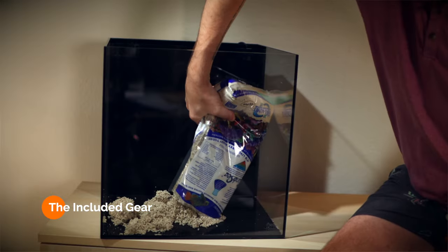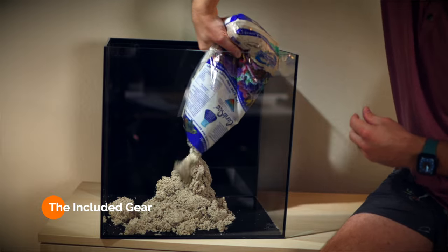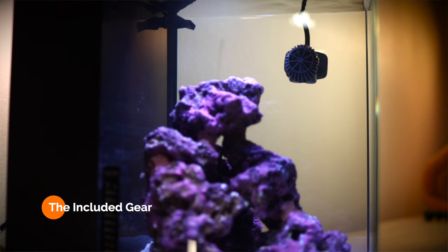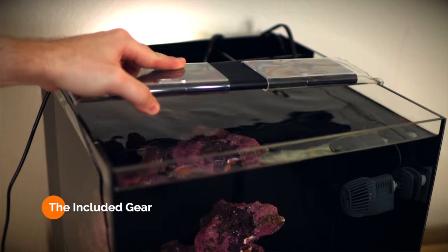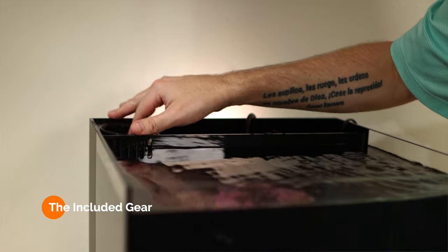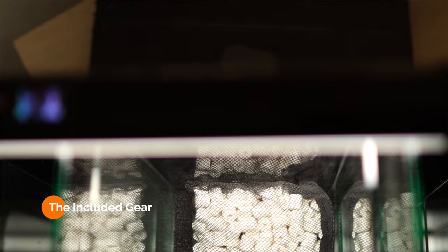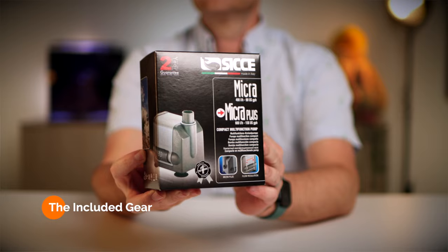In the display portion of the tank, you'll find a 10-pound bag of Carib Sea Aragalive Sand, Coraline Color Human-Made Carib Sea Life Rock, a Ciche Wavemaker, a BRS Thermometer, and an Aqua Illumination 12-inch Blade Grow Light. In the rear chamber, we've got the filter sock, sponge, pack of carbon, baggie of ceramic biomedia, Eheim Jaeger heater, and a Ciche return pump.